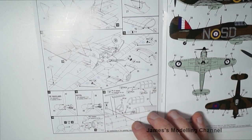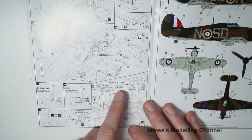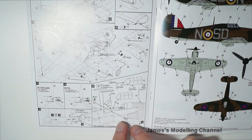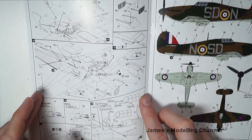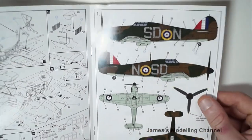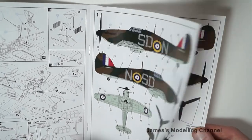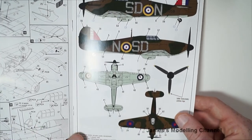Step twenty is adding the canopy and various photo etch parts. That is the full twenty-step assembly. And then you have the four decal options. The first one, I believe three of them are Battle of Britain.